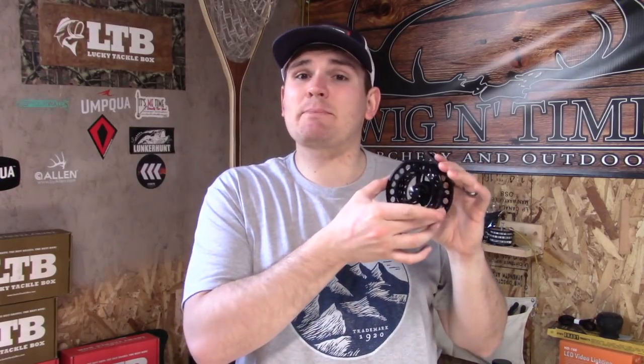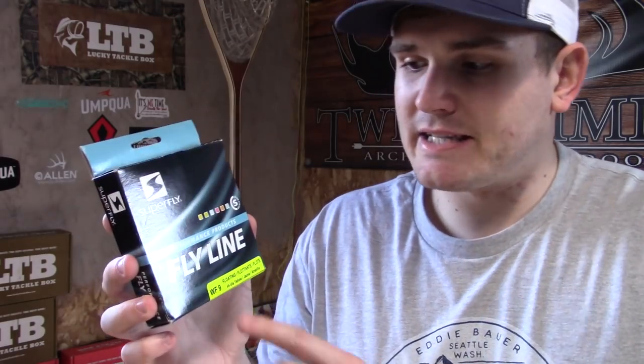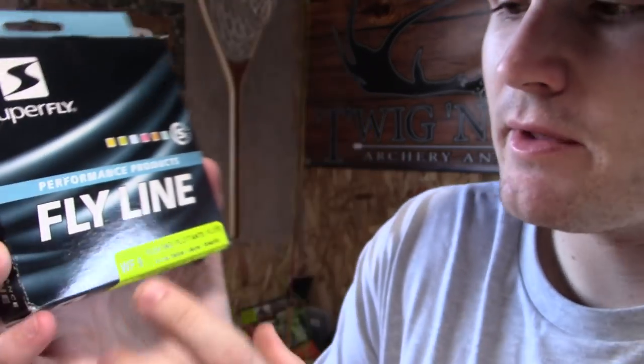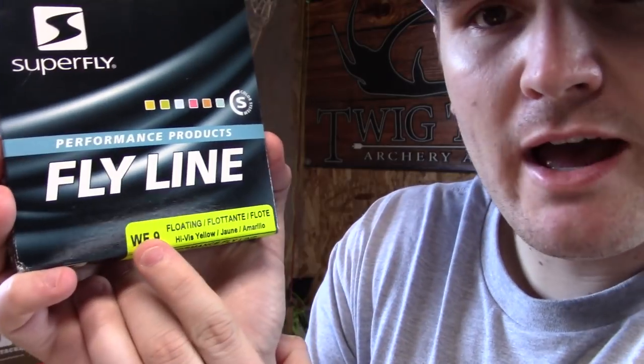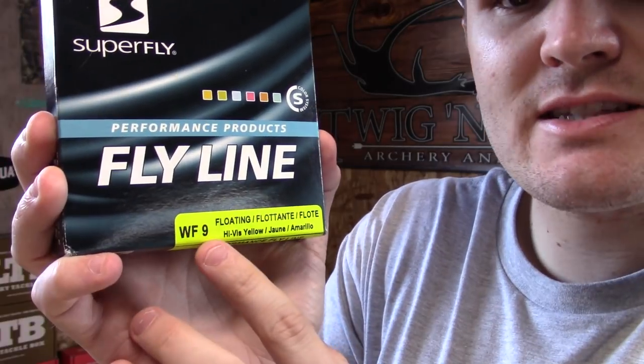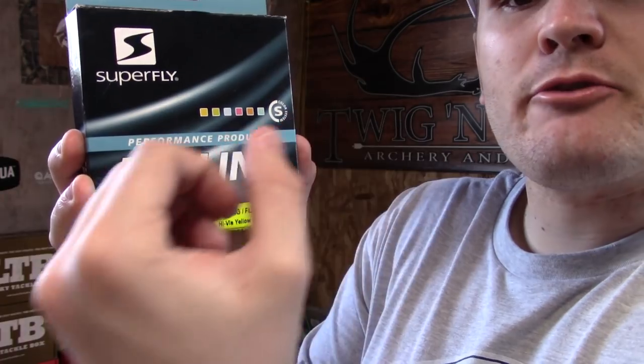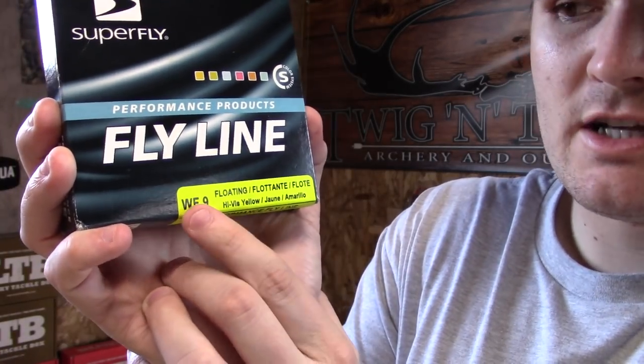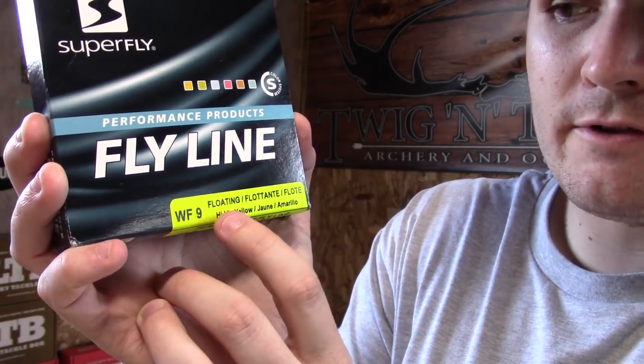Many reel companies will allow you to buy separate spools to keep different types of line, so you can swap out quickly for different rods. That brings us to fly lines. Fly lines come in a variety of colors and sizes. Here is an example of a fly line that comes in a WF9 floating. A WF means weight forward — that is the type of line where the weight is designed in the front to allow you to cast farther. This one is a nine weight, floating.